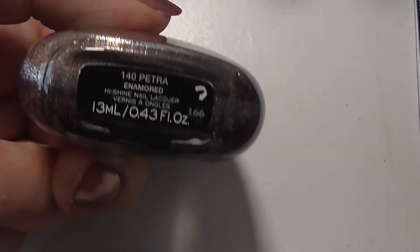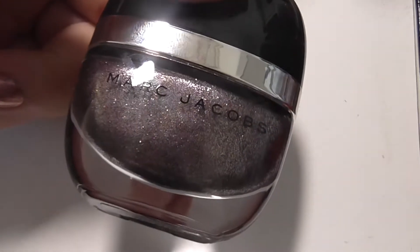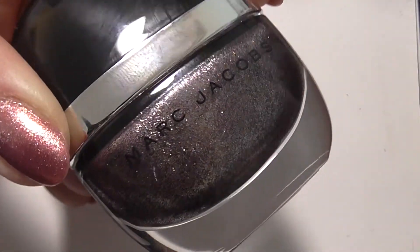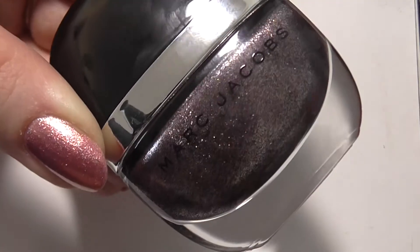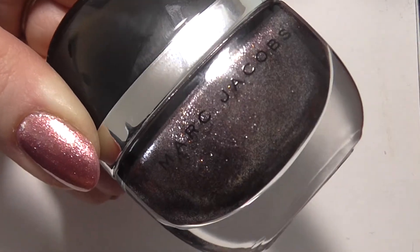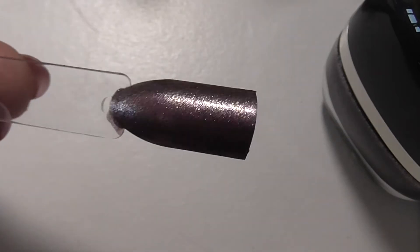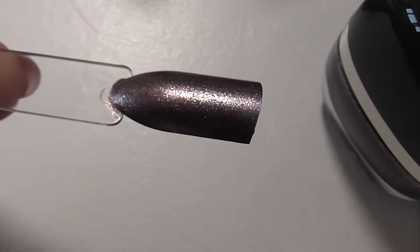The second Marc Jacobs is called Petra and it's sort of a purpley-browny colour - another one that's a funny shade to describe but it is nice. I was going to put this one on until I saw the H&M Butterflies one. There it is on the swatch stick. I will be wearing this one soon because I can't wait to see what it looks like on the nails. I probably would buy more Marc Jacobs but only if I had a voucher - they are so expensive.